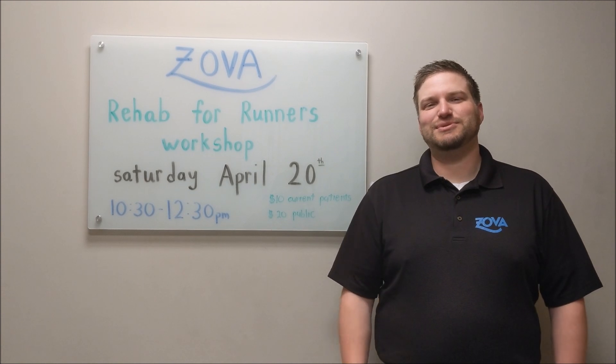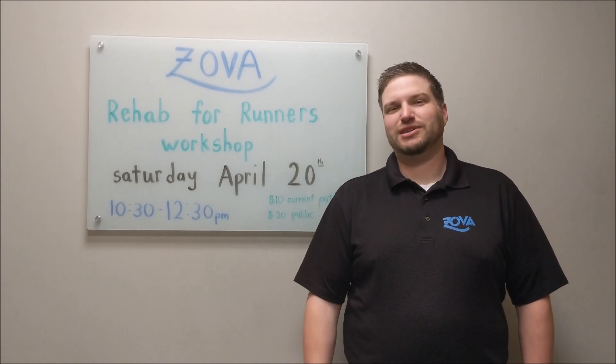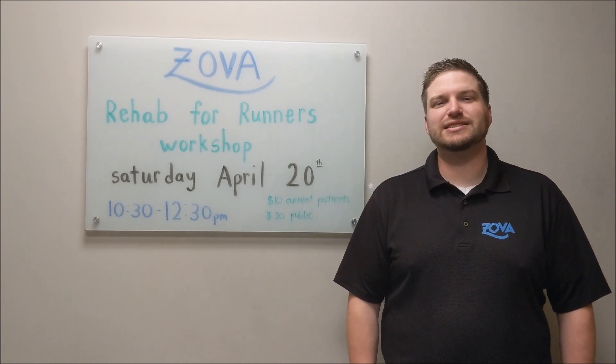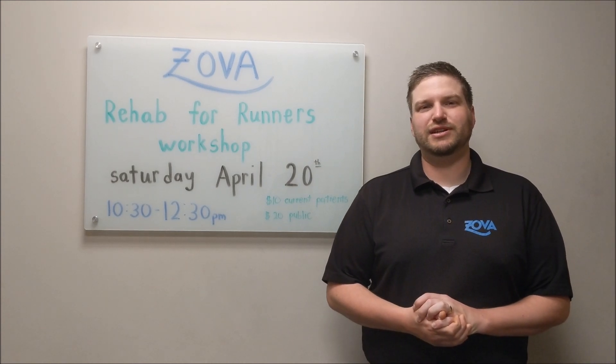Hey guys, this is Dr. John from Zopa. Wanted to let everybody know about our next Rehab for Runners workshop we have going on. This is going to be Saturday, April 20th, from 10:30 to 12:30.